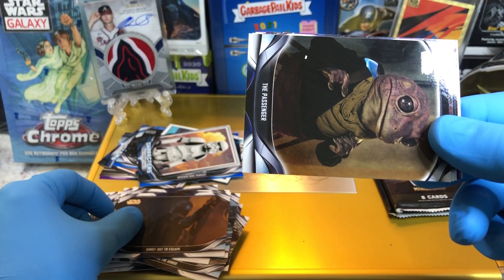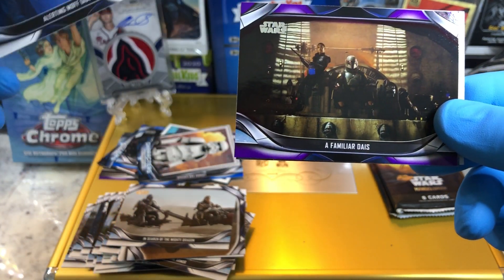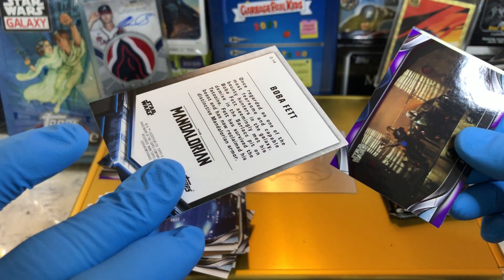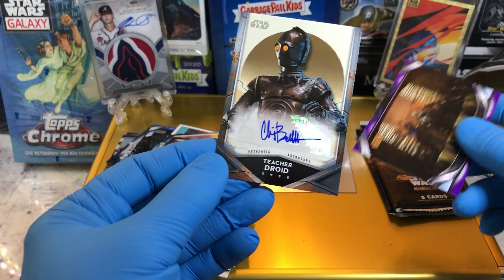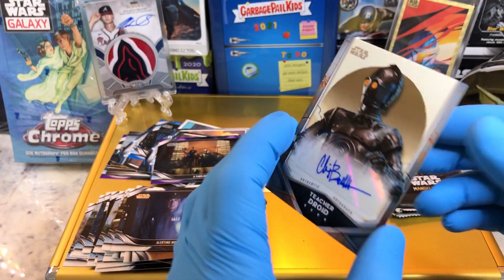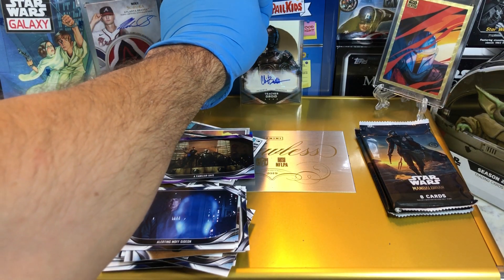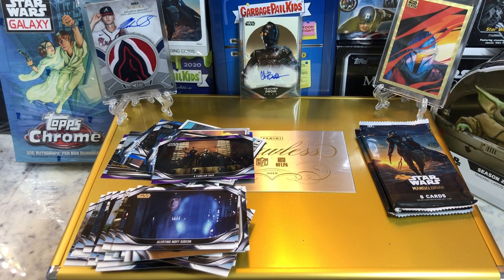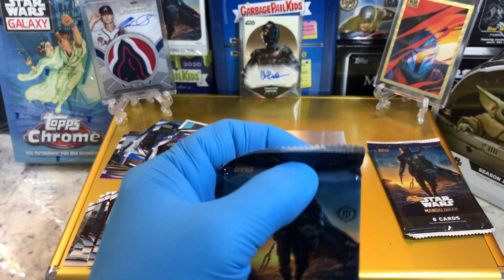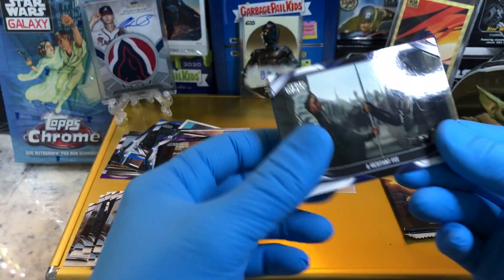Sailing into the Trap. Shootout to escape. Passenger. Alerting Moff Gideon — it's Bosh. A familiar dais — purple parallel. And we got an autograph! There's a Boba Fett card — pretty slick. And our autograph is Teacher Droid. It's like a C-3PO-ish droid. Trivia for ya — who is the all-black murderous droid that looks like C-3PO? What is his name? I will give you an extra entry into our drawings for the first person who guesses it correctly.